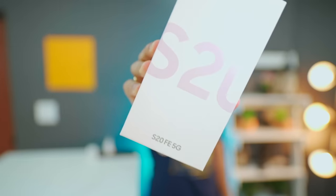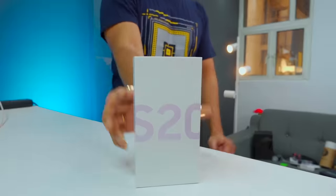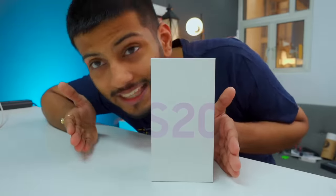Samsung's new S20 FE 5G has come, friends. This is Samsung's best flagship smartphone. FE is fan edition and it comes in many colors. But it's a good thing — it's very low price. It's a very low edition from the past year. So, let's unbox it.